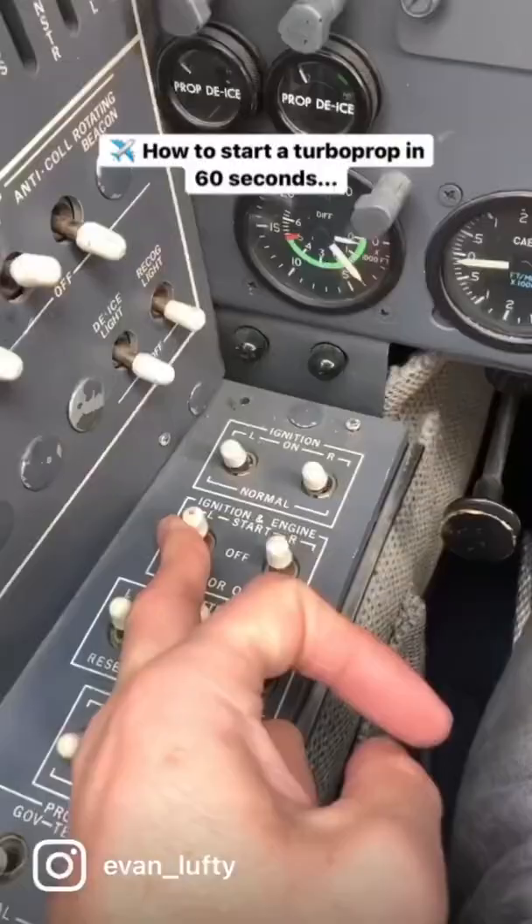Next we can turn on our navigation and beacon lights, then turn the starter on with the igniters. The igniters are that ticking sound you hear in the background — that's what's going to light the fuel initially.